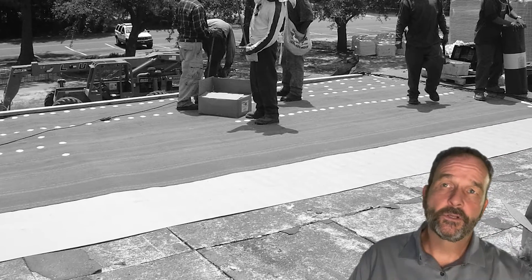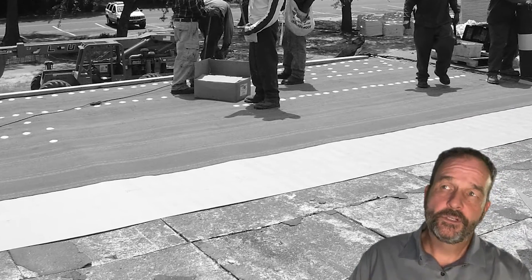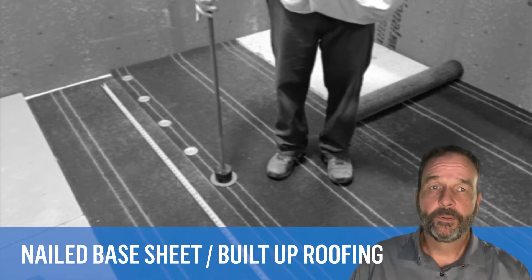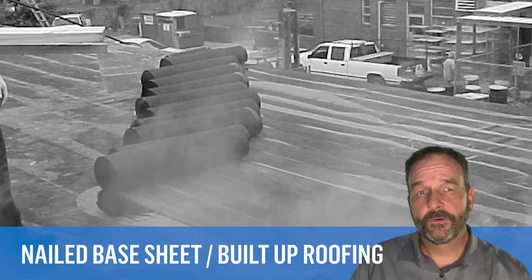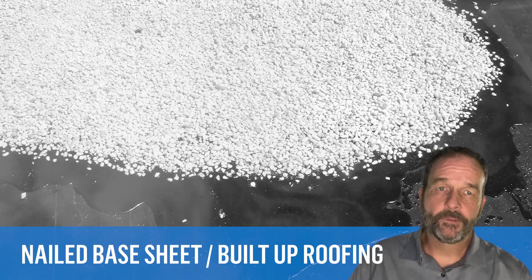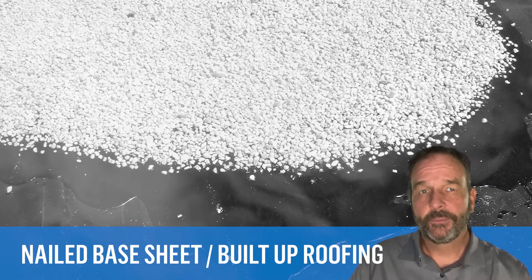Roof membranes installed on these decks in the past typically consisted of a nailed base sheet. Then a multiply built-up membrane was installed above using asphalt or coal tar pitch. Gravel or slag was typically applied to the roof surface in hot bitumen.